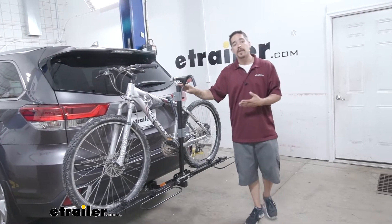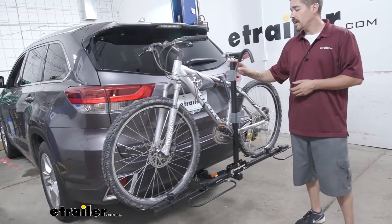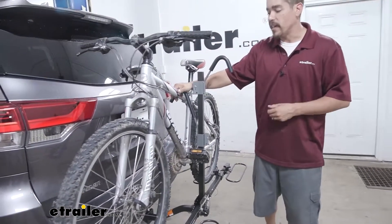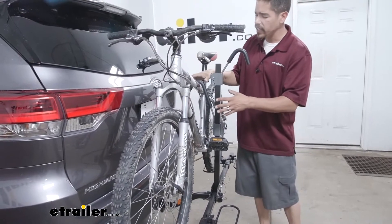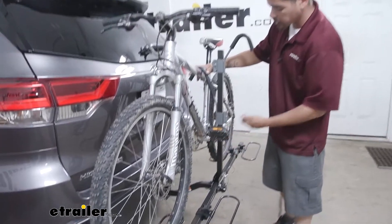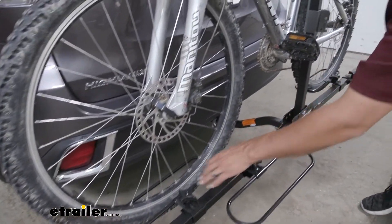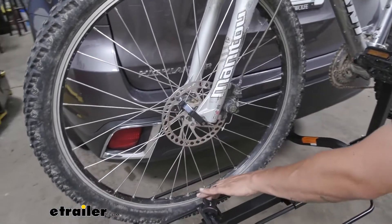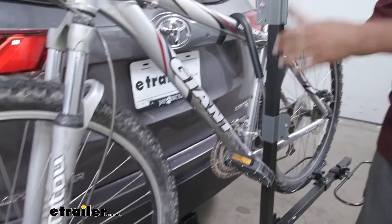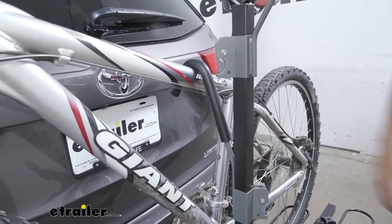Our Swagman bike rack is going to allow us to carry two bikes to and from the trail pretty easily, so we can take a friend or family member along for a bike ride. We're only going to have one point of contact holding the frame — our wheels are going to be held in wheel trays — giving us a total of three points of contact. The wheels sit right into the tray, and in the center there's a post with a padded hook to make sure the bike isn't moving around too much.